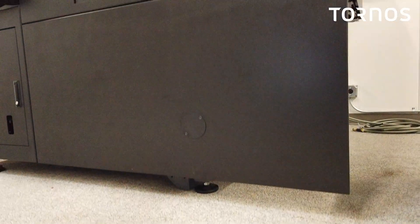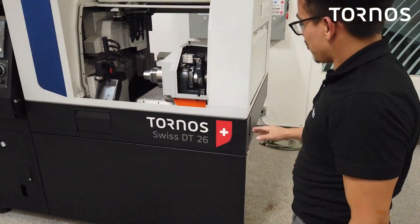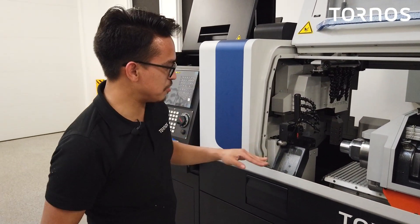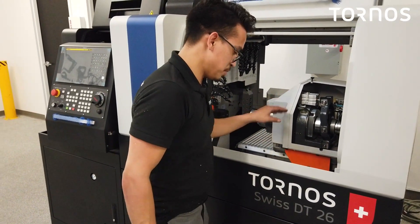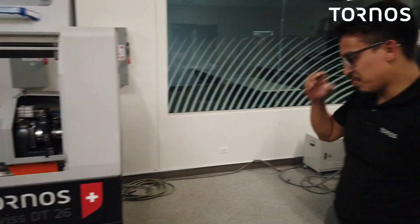Looks like we finished all up — quite a bit of work when you're doing it by yourself. But now that that's completed and the machine's leveled, we're going to go ahead and start taking these brackets off inside the machine — we have the ones here and the ones down here by the oil pan.